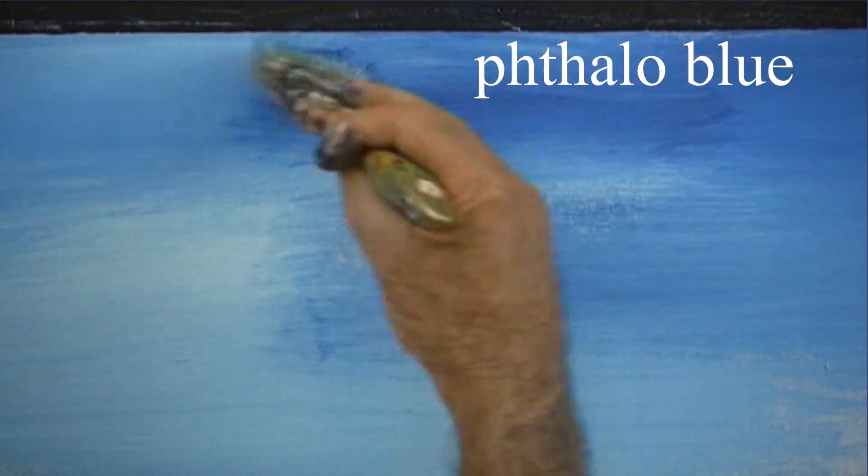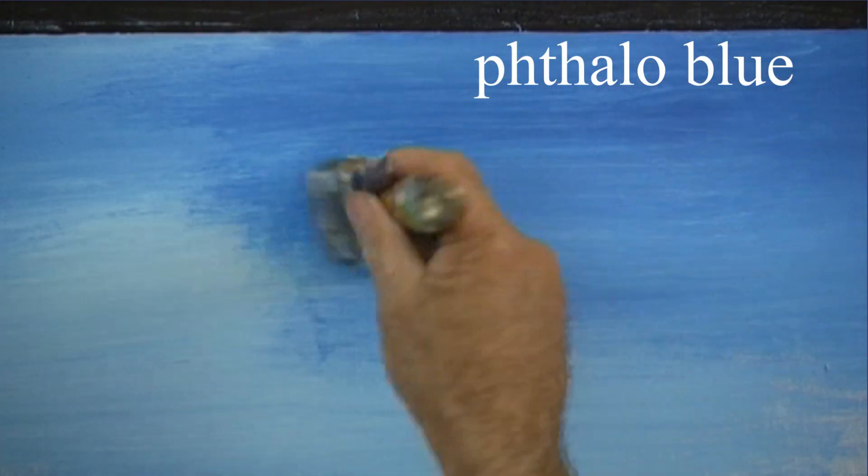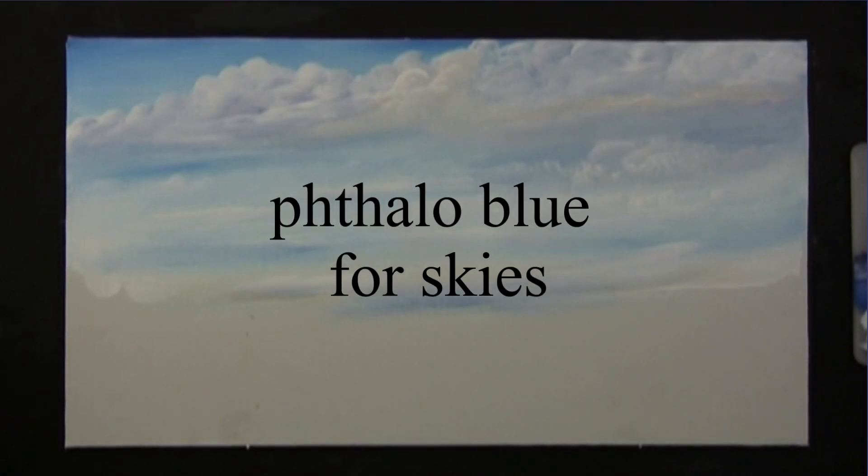Phthalo blue is a very strong pigment, and ideal for blending with white for our midday skies. It's too strong to make grays with — if you try to mix it with other colors it becomes overpowering. So phthalo blue is for our skies.